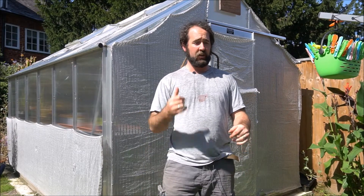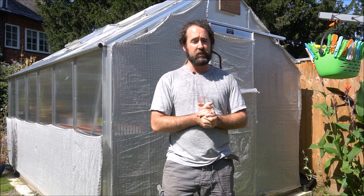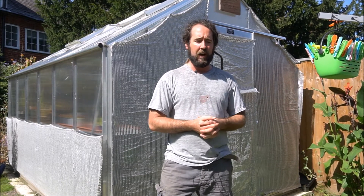Hello, welcome back to Oliver's Greenhouse. Just a short video today - I thought we'd have a look around the greenhouse and show you basically some of the finer details of my setup, how I control the intense sun.